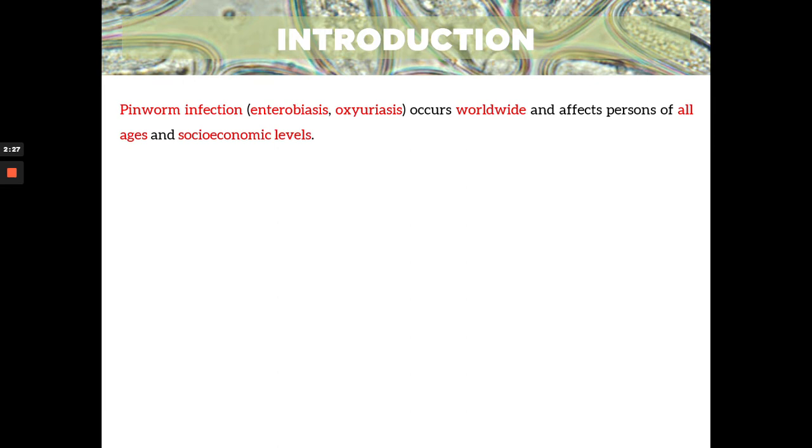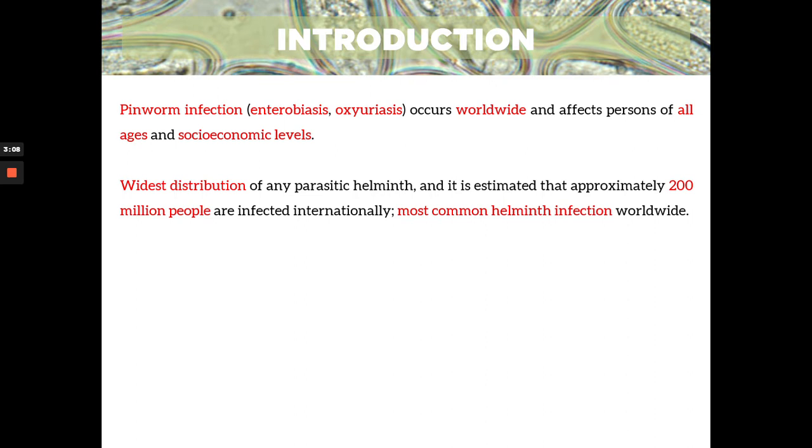So that's what we are focusing on in this lecture — Enterobius vermicularis, or your kegwa. And how do we detect it? It's through your scotch tape swab technique. This is a short lecture compared to our other lectures, so it's okay to lecture using Loom for this topic.